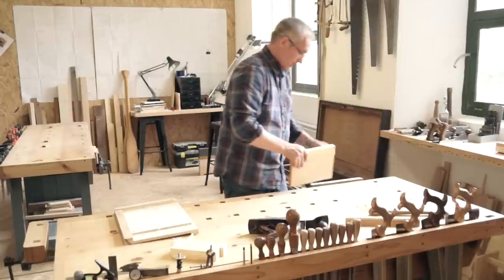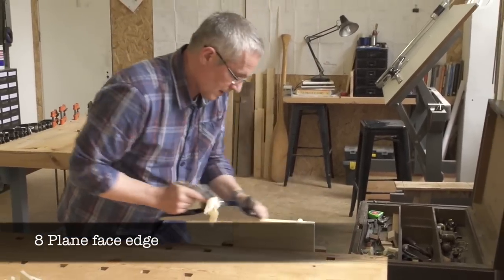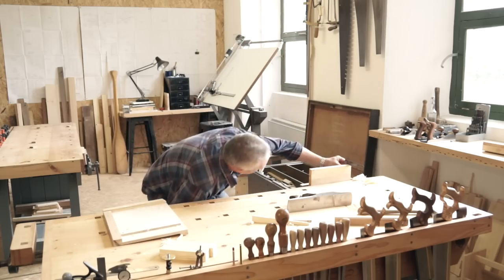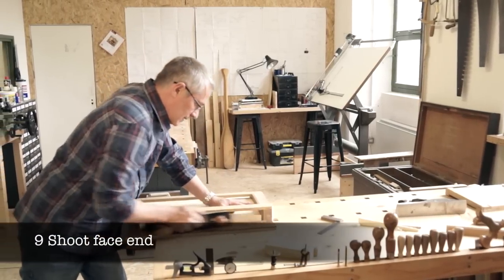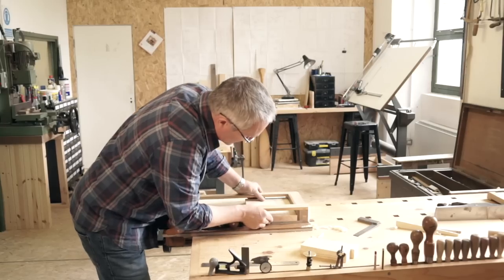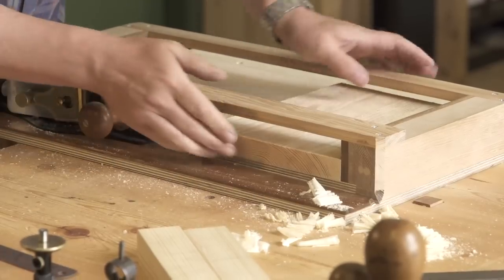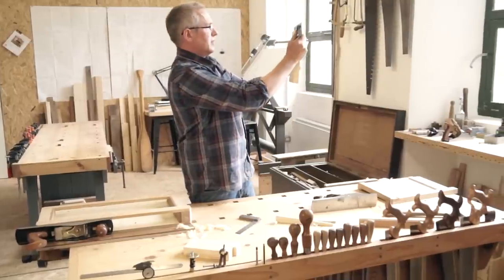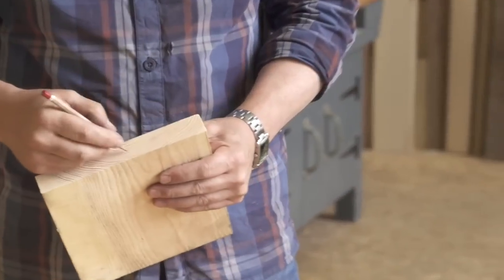Take the timber out of the planing board and secure it in the vise. Plane the face edge, check with a square, and adjust as necessary. Then place the timber in the shooting board with the face side down and the face edge against the stop. Shoot one end square. Mark your face side, face edge, and face end as shown.